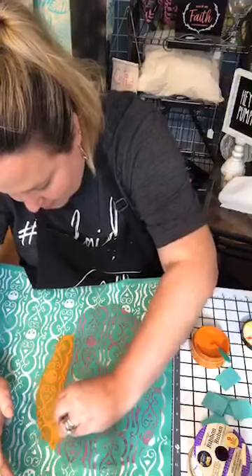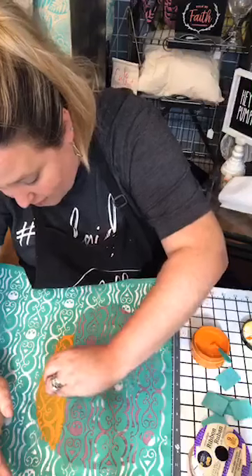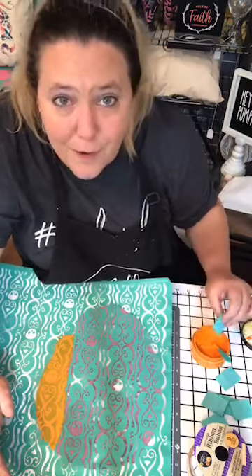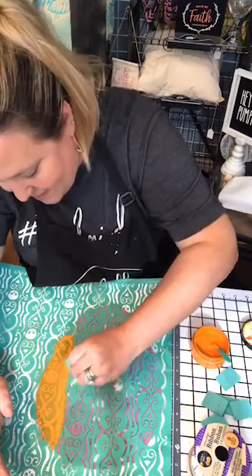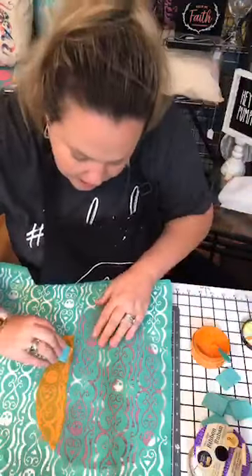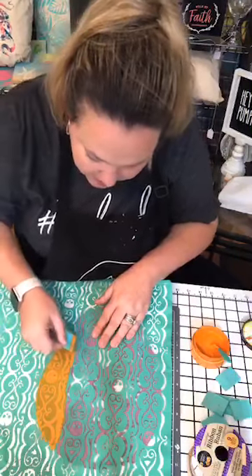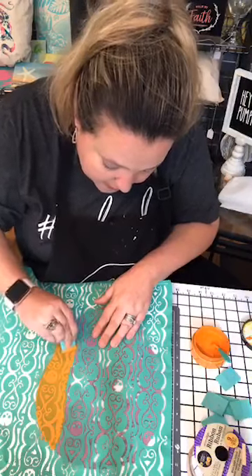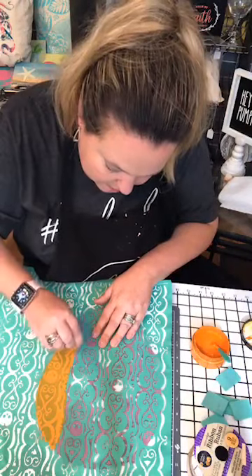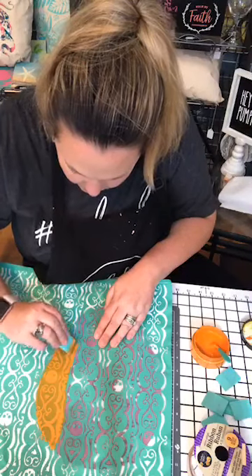I'm just trying to find a good divide so where I can start a new color. There's no right or wrong way - we're just going to play with it. If we don't like it, we'll flip it over. Once you do it on this surface you're kind of stuck - it's kind of permanent. But if you do it on a chalkboard or a different kind of surface, if you don't like the way it looks, you can just erase it and start over. The paste is super forgiving. I think that's cool - I like that.